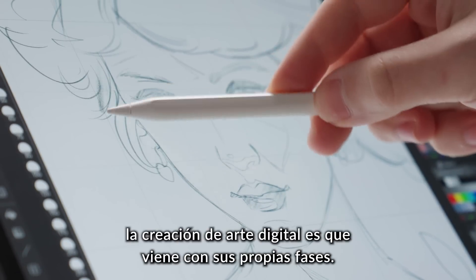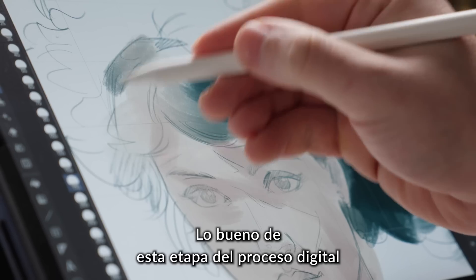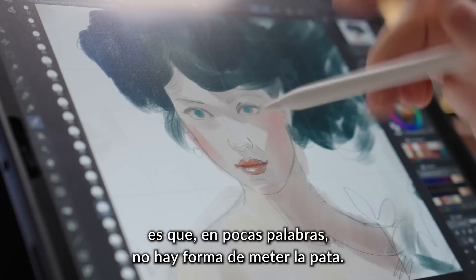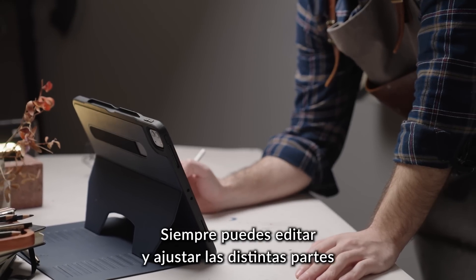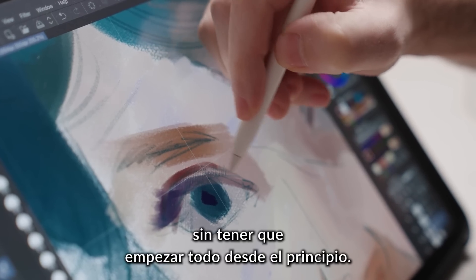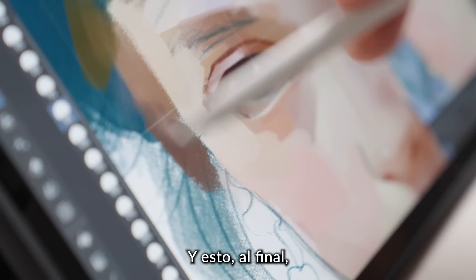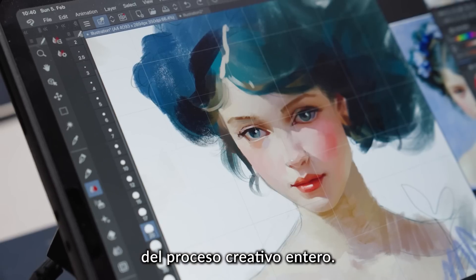The first thing I learned about making digital art is that it comes with its own stages. The great thing about this stage of the digital process is that there is basically no way you can mess up. You can always change and adjust parts without having to completely start from scratch, and this ultimately takes out almost all the pressure from the entire painting process.